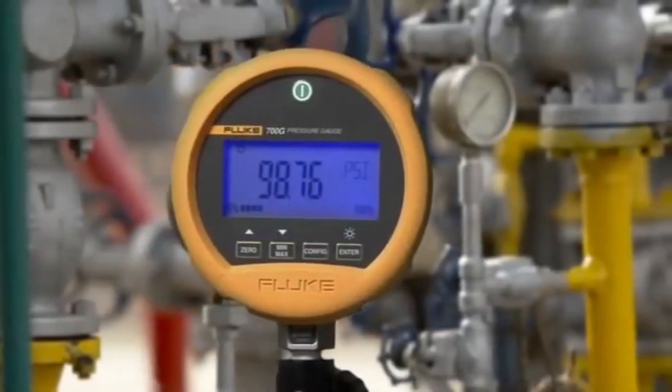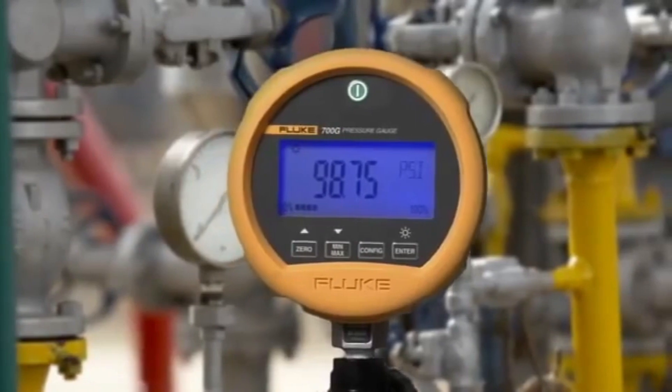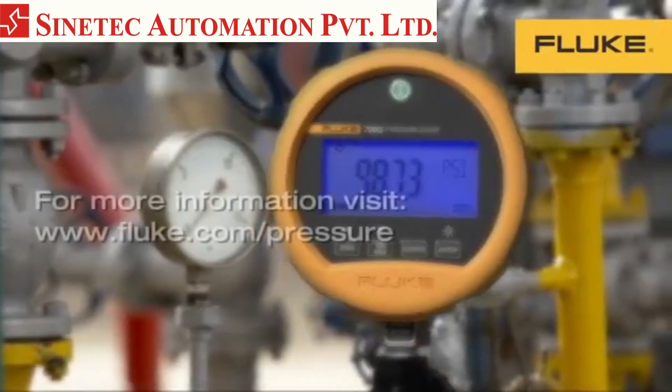The Fluke 700 series precision test gauges — best under pressure.